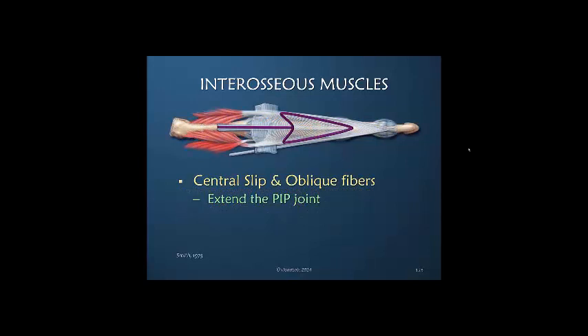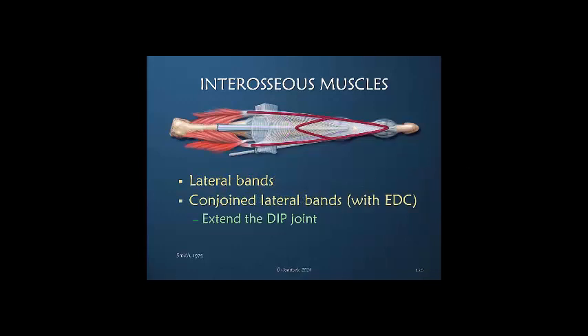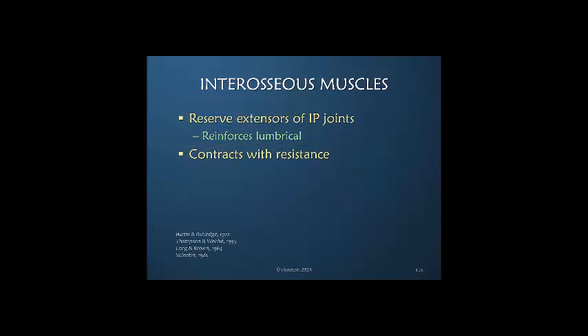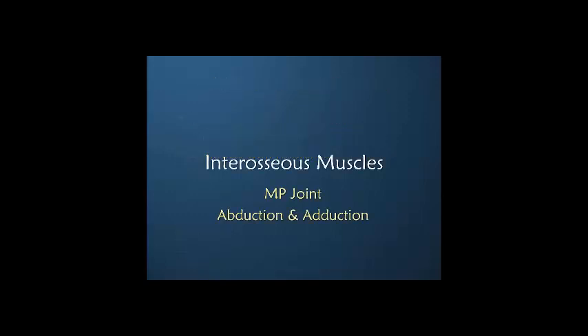Smith points out that both the central slip and the oblique fibers extend the PIP joint, and the lateral bands with the contribution of the conjoined lateral bands — which is also central slip power — extend the DIP joint. But we cannot forget that they never work in isolation; they always work together. The interosseous muscles have often been called the reserve extensors of the interphalangeal joints — in other words they are not the primary extensors because they are reinforcing what the lumbrical is doing. It is as if they are an assistance to the lumbrical, but if resistance is provided they then come up to the plate and provide more power.